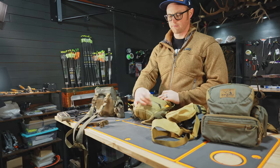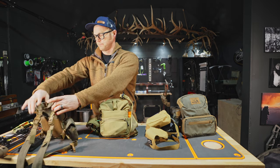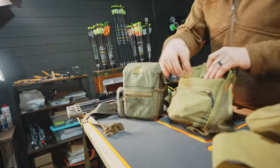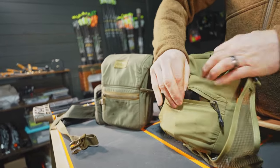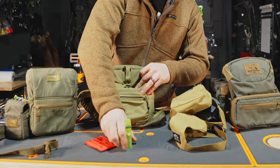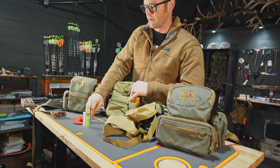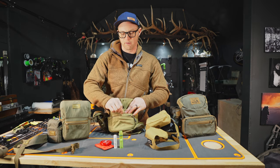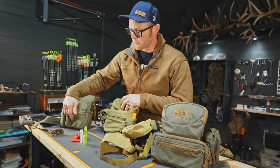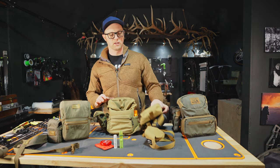I also really like this front pouch — it seemed to be a little bit more stretchy than the Marsupial front pouch, which made it a little bit easier. I keep tags, an external call, my chapstick, and my reeds all in that front pouch with no problem, whereas it was pretty tight in the Marsupial. So those were the three main ones that I used this year.